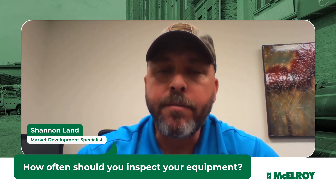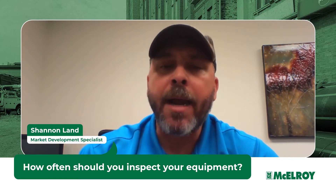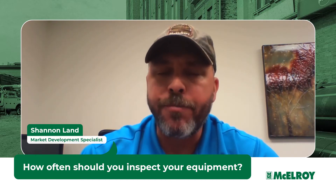Machines on the job site need to be inspected. Your McElroy Fusion Machine is no different. Located in the back of the checklist that shipped with your machine, you will find a checklist that will help guide you through a general inspection of your Fusion Machine.